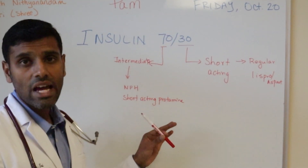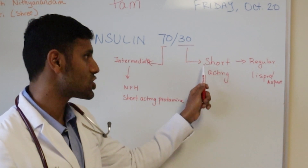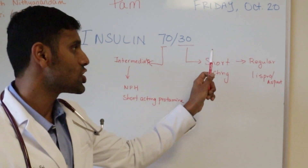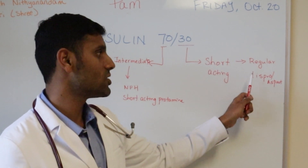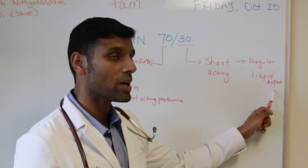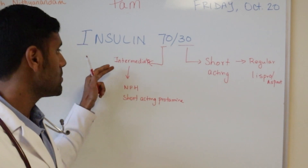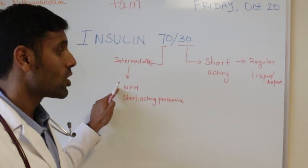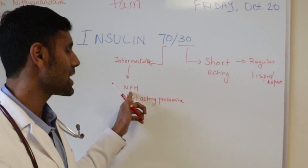When we say 30 in insulin 70-30, it means that 30% of the insulin is made up of short-acting insulin. The short-acting component can be either regular insulin or a rapid-acting insulin such as insulin lispro or aspart. The 70% is intermediate-acting insulin, and that intermediate-acting component can be either NPH, or an insulin that is modified to act like NPH.